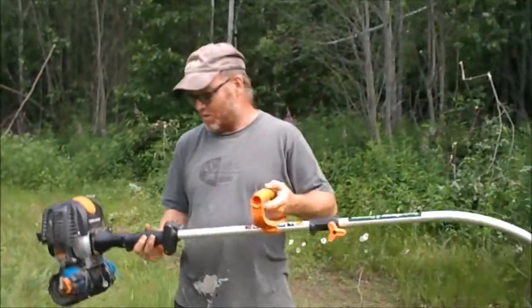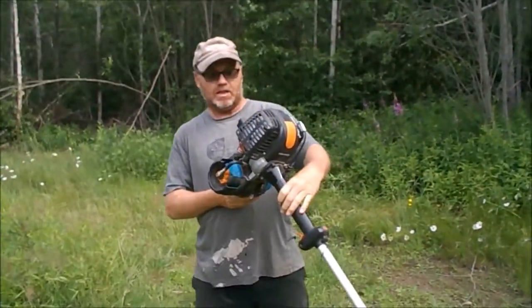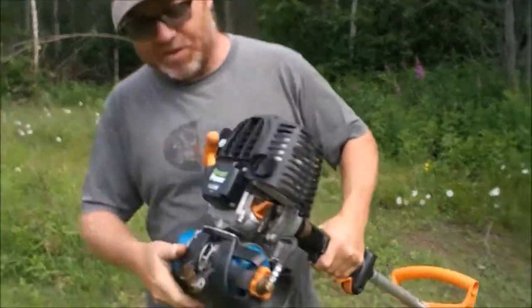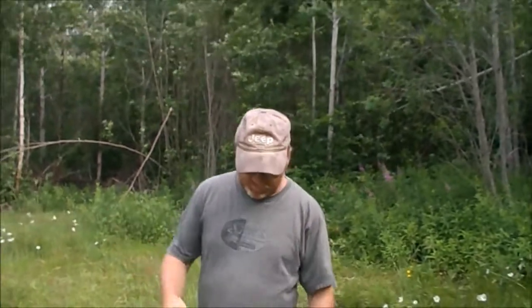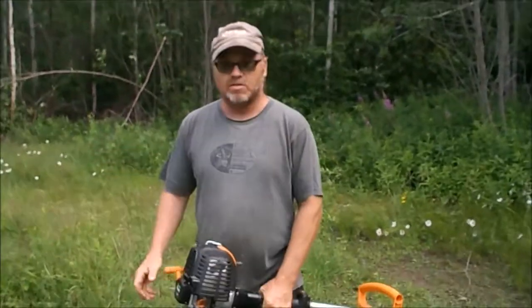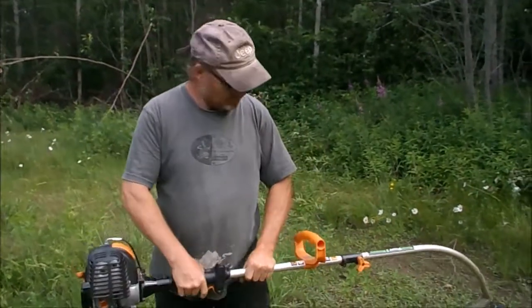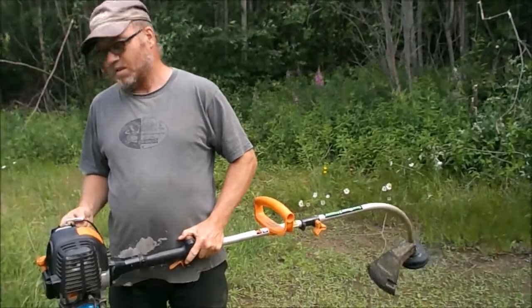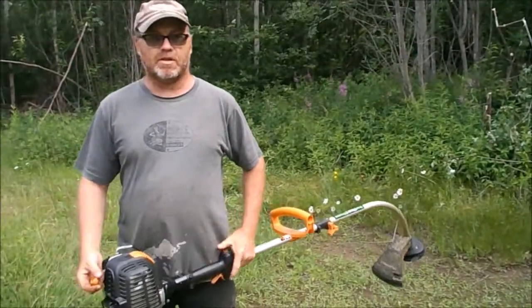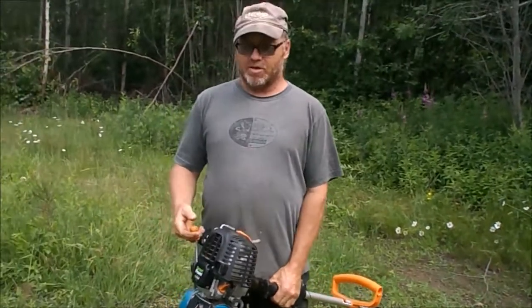These propane trimmers — I don't know what brand they usually are, but I think they're made by Lehr. Good brand, I like them, very easy to start usually. You stick your finger in the hole in the carburetor, shut her off — usually a little bit of throttle because I don't have the breather on.